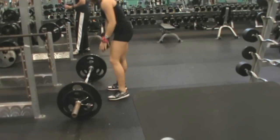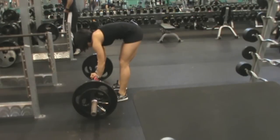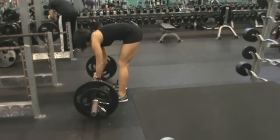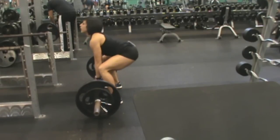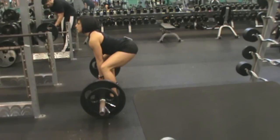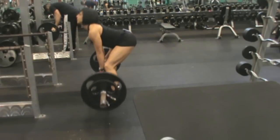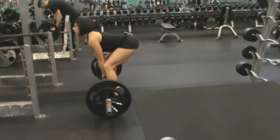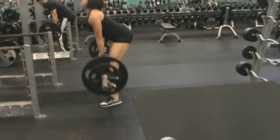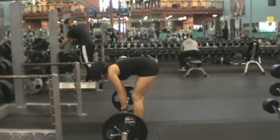Here we go on to deadlifts. My rep range here was 4 to 5 reps. My first set RPE is also 8.5 out of 10. This is 185 again. I think I do 4 reps here. My drop-back percentage for this exercise was 7%, so calculated out that's 172.05. I went ahead and went down to 170. Again, this is my first time through this cycle — that's why I was kind of reluctant to film at the beginning, but I feel like I'm getting a little bit more used to it. So here's 170.